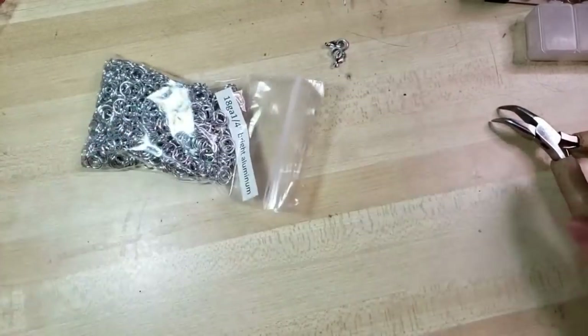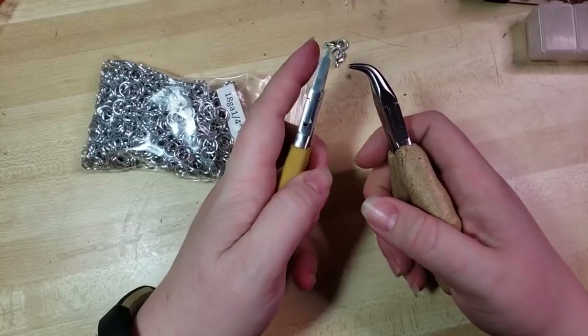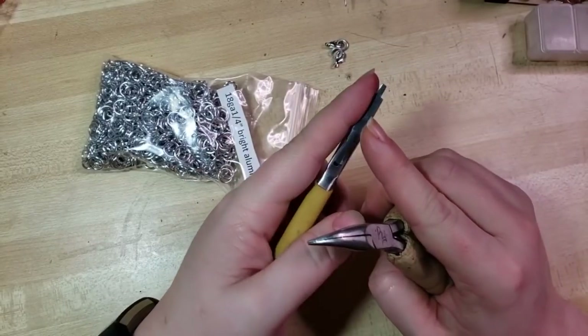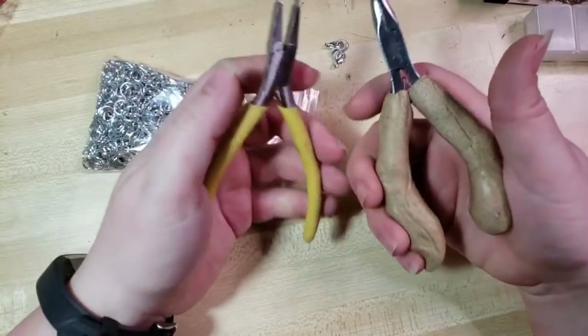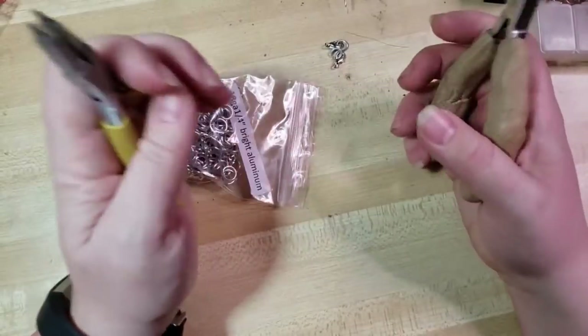We're going to start off by grabbing our pliers — you can use whatever kind you like. A lot of folks will use two chain nose or two flat nose. I like to use a stepped flat nose from Rio Grande and a modified bent nose that I made my own thermoplastic handle out of. There are links to all the different tools, materials, and basically links to everything down in the video description.